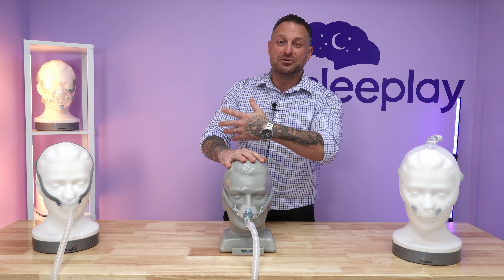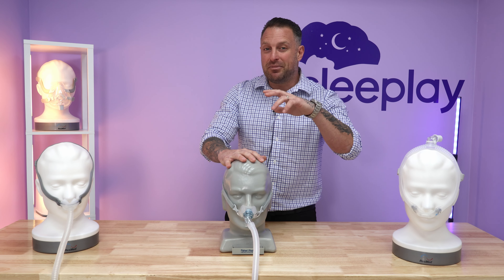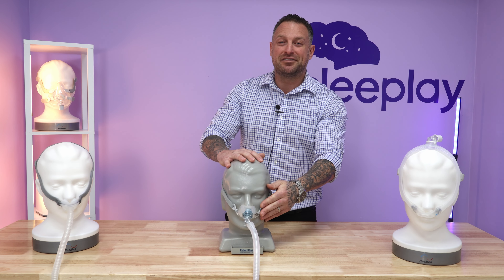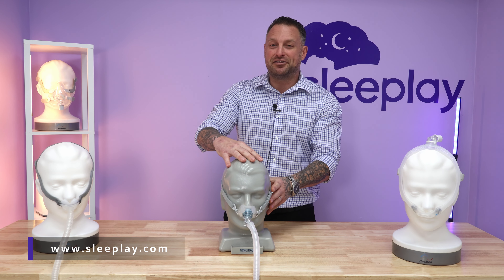If you like Fisher & Paykel and you're someone that leaks a lot — if you use a nasal pillow mask and you're trying to minimize leakage and don't want to switch to something else — try out the Fisher & Paykel Brevida. This mask is it. It's a great and sturdy mask as well.